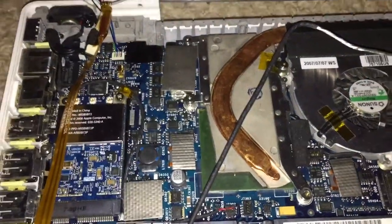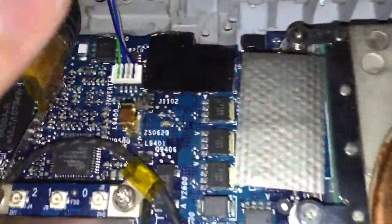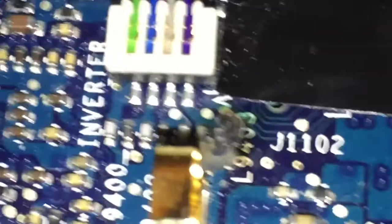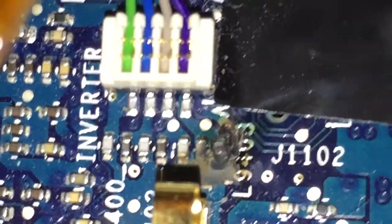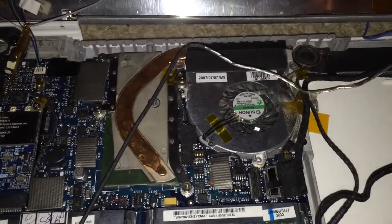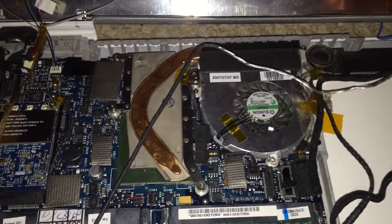It turns out the issue actually was not the inverter. If we take a close look here at the board next to the connector, you can see that there are some burnt components right there. Since I can't be bothered to fix a MacBook 2,1 logic board, I'm just going to grab another one, put it in here, and see if that works.